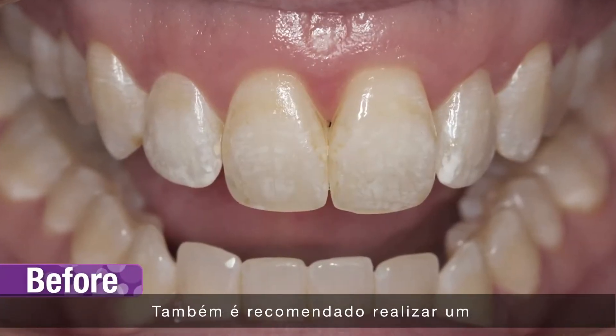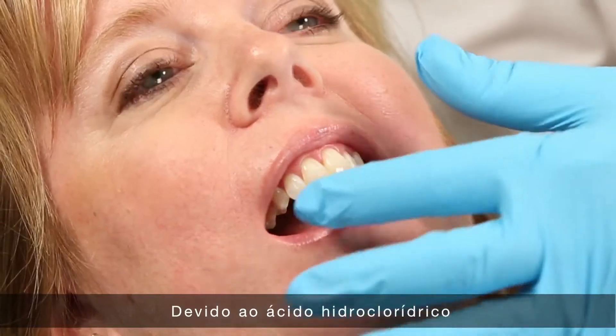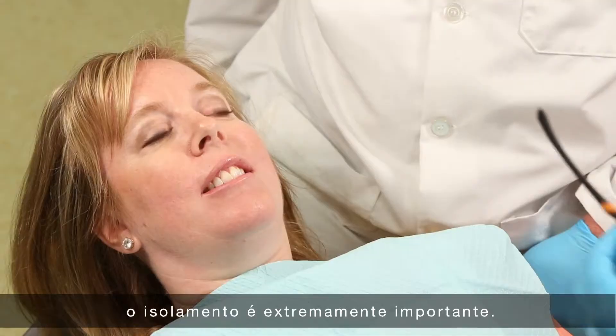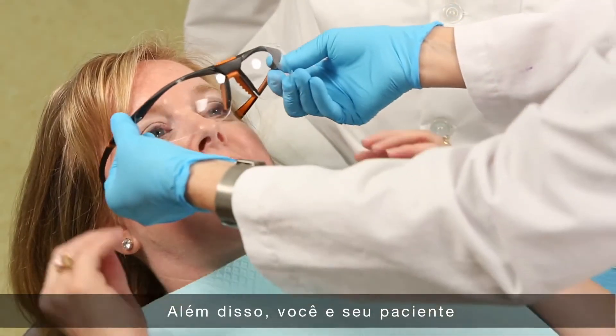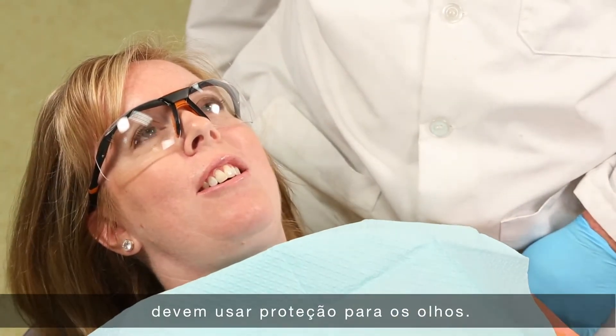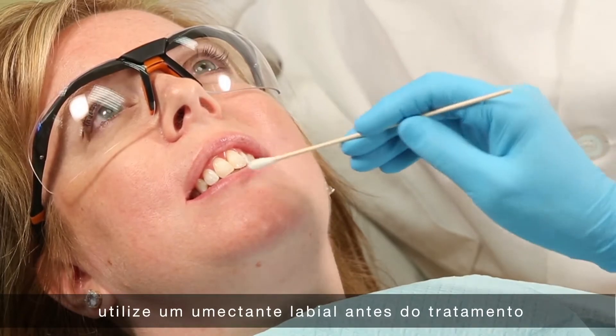It is also recommended to take photographs for patient records. Because of the hydrochloric acid contained in Opal Luster, isolation is extremely important. Both you and your patient should wear protective eyewear. For additional patient comfort, apply a lip emollient prior to treatment.